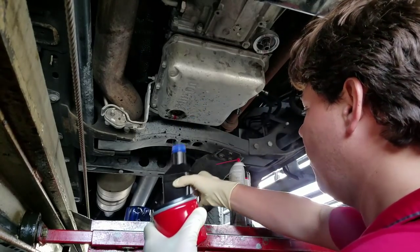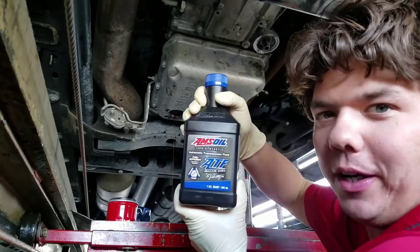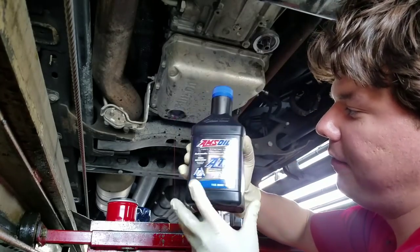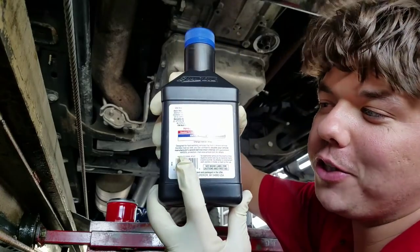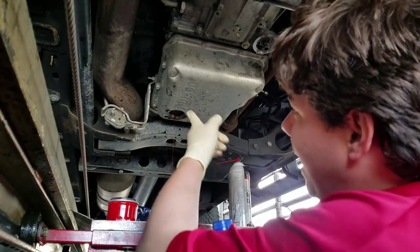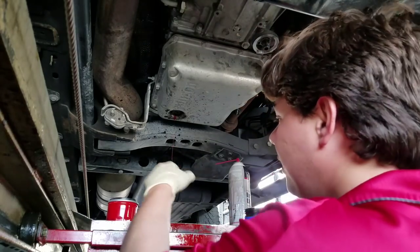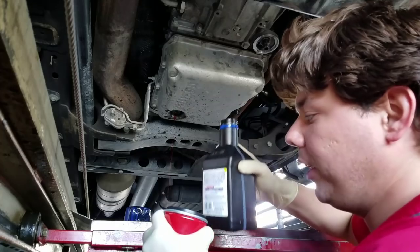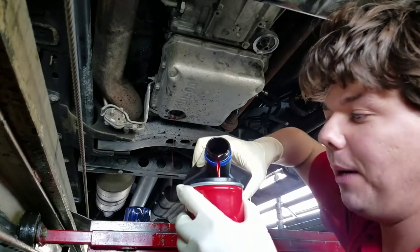Here's our fresh filter. We're going to pop open a nice fresh bottle of fuel-efficient ATF. This is 100% synthetic and you can comfortably double the severe service of the OEM drain interval. So if Allison says you're good for 30,000 miles of towing and plowing snow, you can actually go double — 60,000.